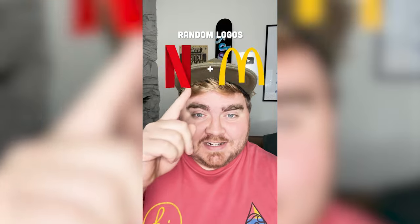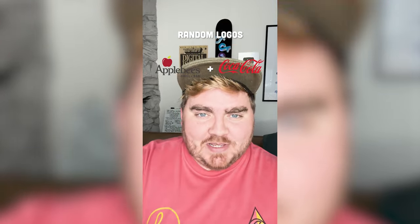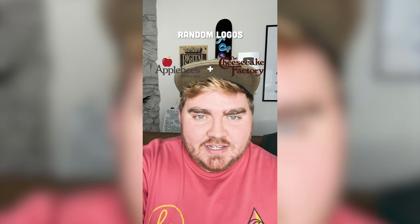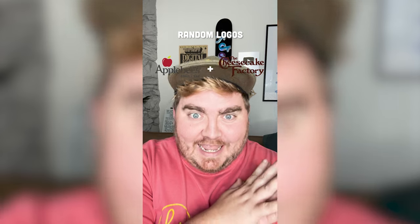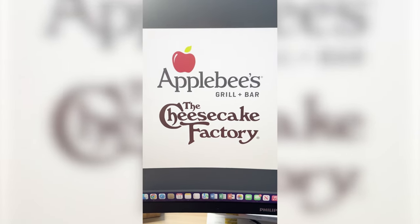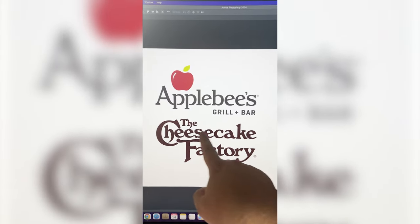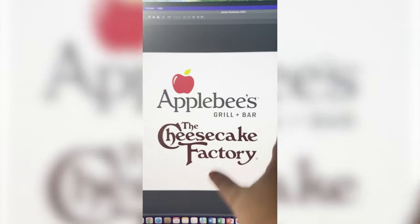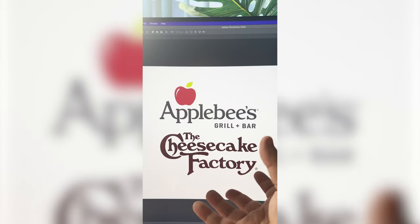Whatever logos this filter lands on, I'm gonna mash them together. Applebee's and Cheesecake Factory — kind of a little rivalry going on, and I have an idea. When I hear Applebee's, I hear Apple Cheese, so I'm thinking we call it the Apple Cheese Factory and somehow mix all of this logo together.